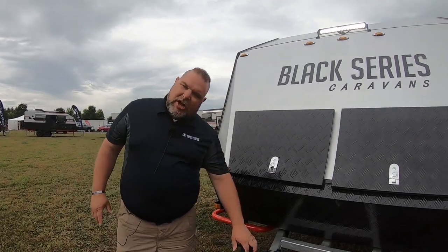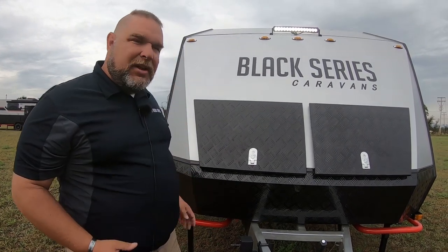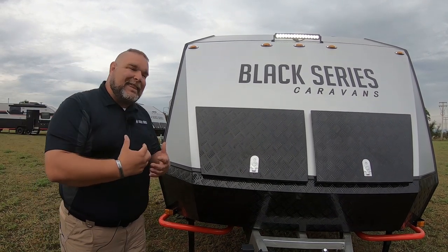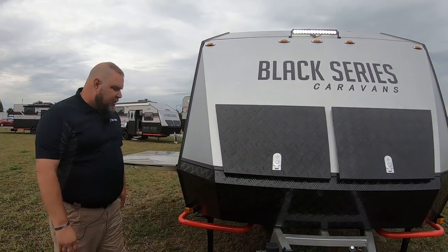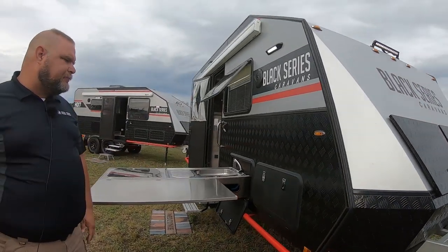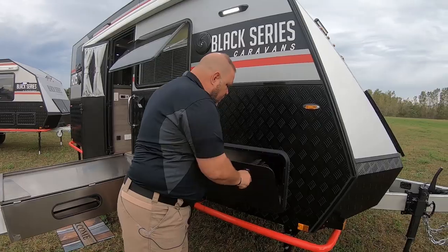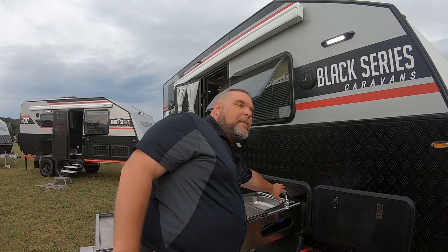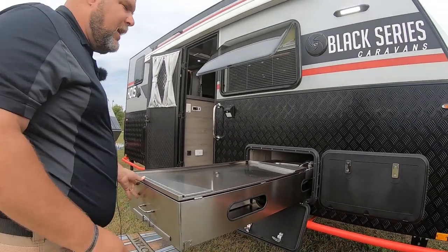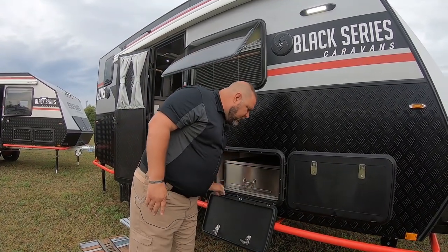We also have a nice heavy-duty jockey wheel for raising the unit up and down. It's got wheels on it so you can manipulate and push it with your knee to line it up where you need to hook up to your vehicle — one of the easiest ways to hook up. We have pass-through storage as well. To finish up, I'll put the kitchen back away — you just slide it back in until it clicks in place, and you close up the door.